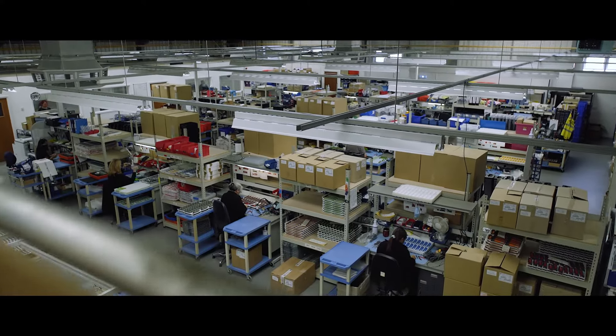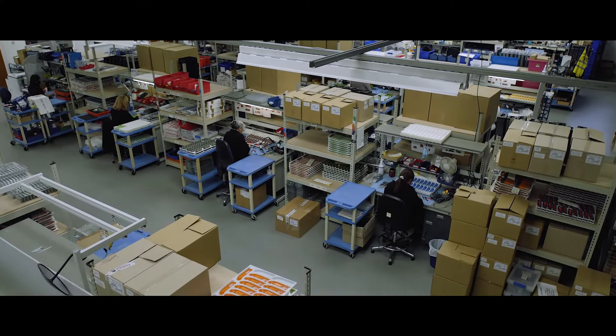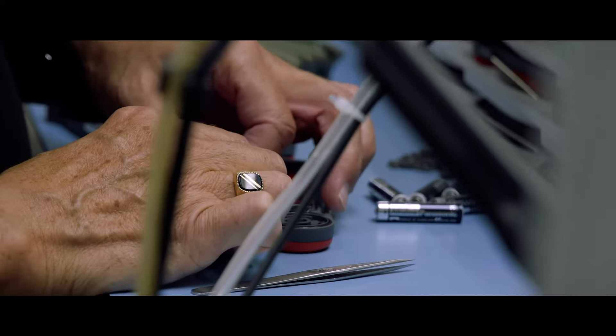The assembly process has got an inbuilt quality mechanism by having several operators building each of the instruments.